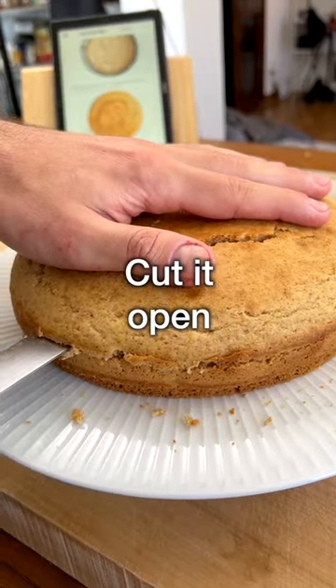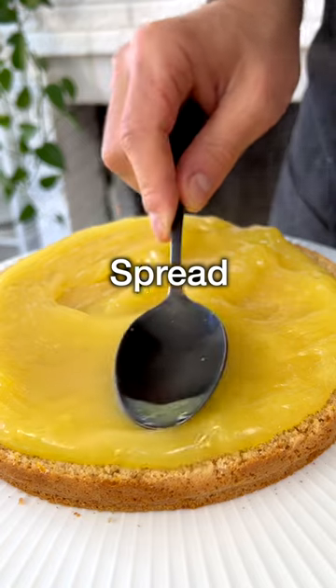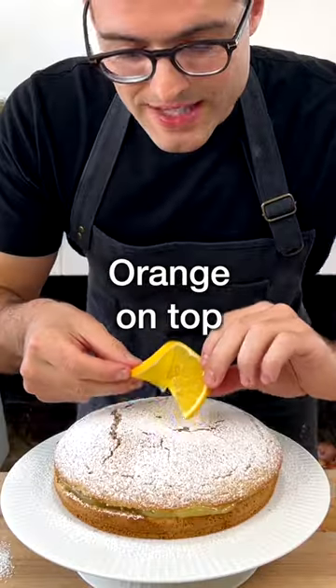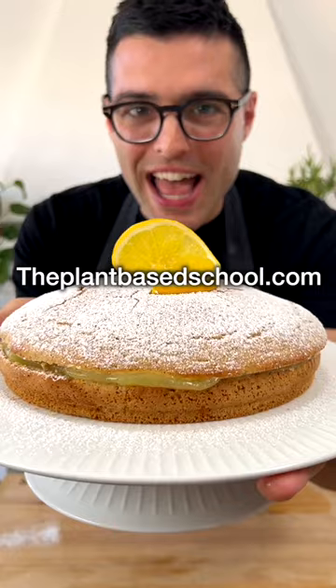When the cake has cooled down, cut it open with a serrated knife. Gently remove the top, then add the orange curd and spread it evenly with a spoon. Cover with the top layer and sprinkle with powdered sugar. A slice of orange on top. It's tangy, soft and delicious.